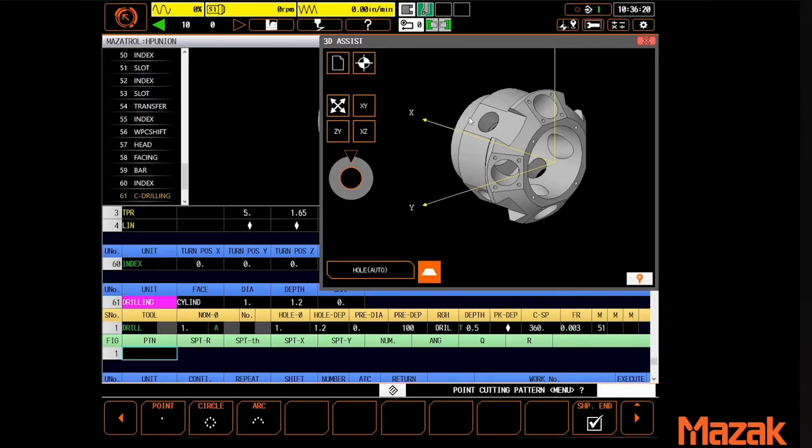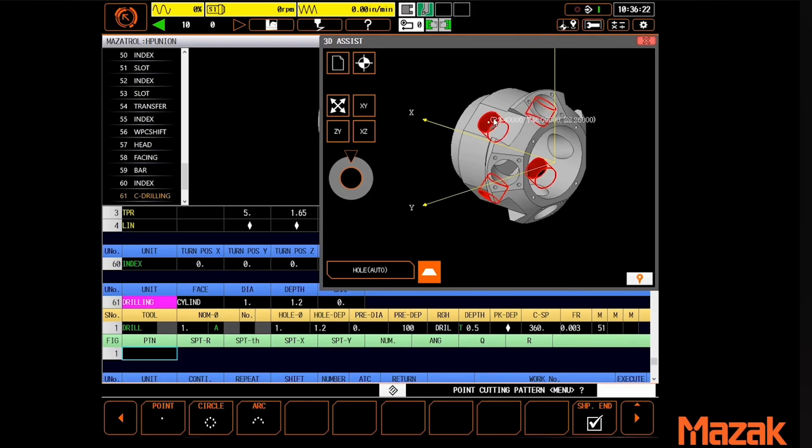Starting with the control, the entire QuickTurn series is equipped with Mazec's powerful Smooth G control, giving shops like yours the flexibility to program in EIA or conversational, which is a huge benefit.